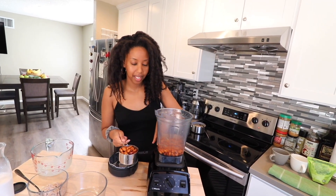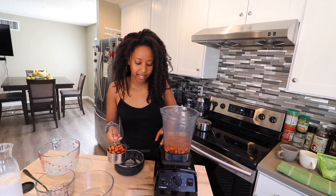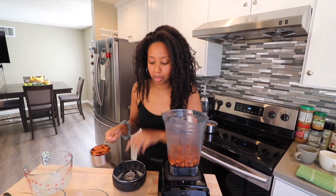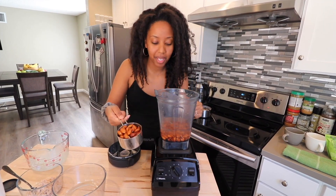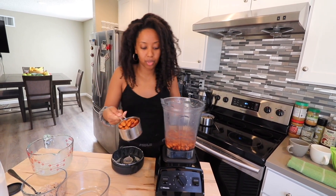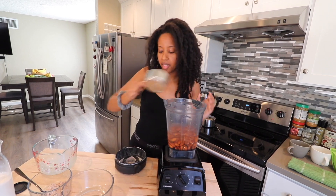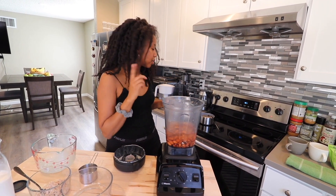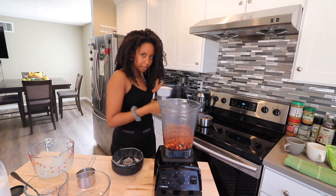I'm finishing up blending the rest of the almonds now. I had exactly two cups left — I put two cups of almonds to soak yesterday and they turned out to be three cups. It just expands, which is wild. On my second round I'm putting in the rest of my two cups, and then times three, that's six cups of water.